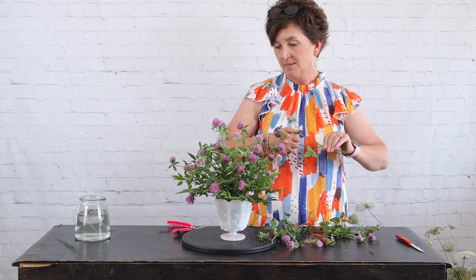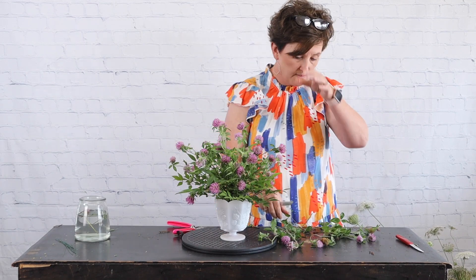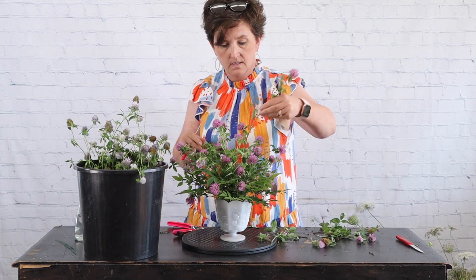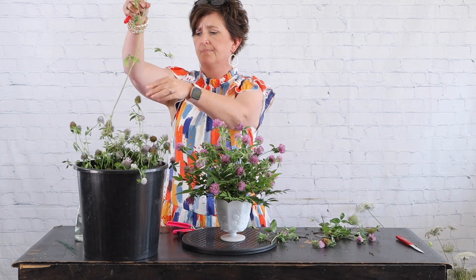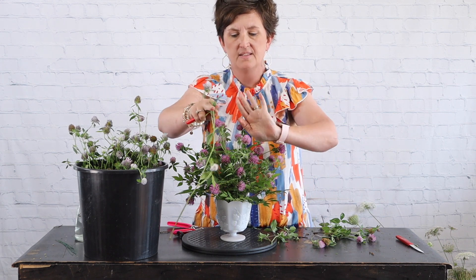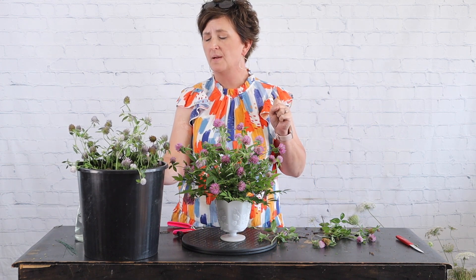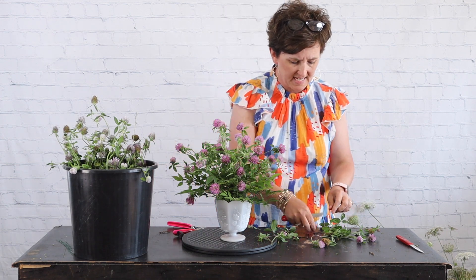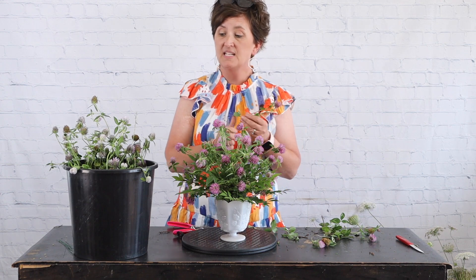I wanted to show you the difference between last week's clover and this week's clover. The older blooms have certainly aged, but look at the difference in color — this one is a much lighter, faded color compared to the fresh-cut clover. It's very interesting how the color changed over time. I think I cut these last Wednesday or Thursday, so they've been in water for days — they were never in the cooler — and really the only thing that happened was the color faded. They definitely hold up in water.